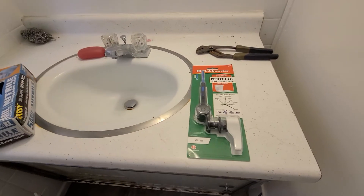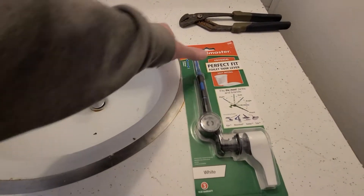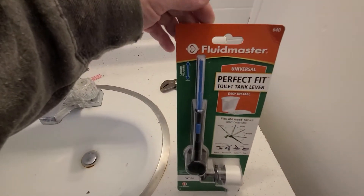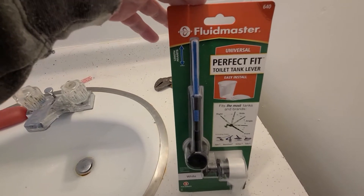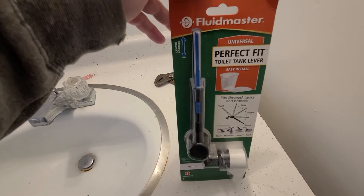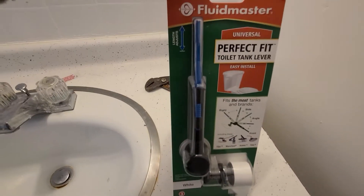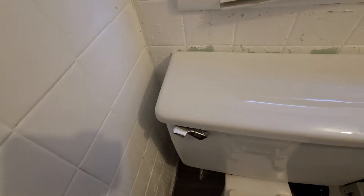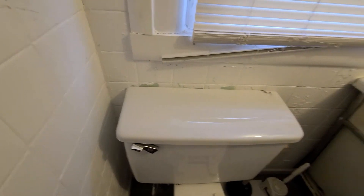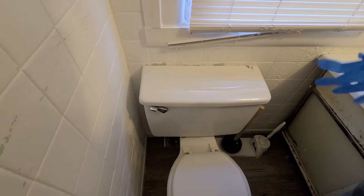Hey guys, welcome back to Repairman for Luck video. Today we have a handle we got to replace on this toilet. This is a Fluidmaster universal perfect fit toilet tank handle — used one of these before, worked out real good. We're gonna put it on this toilet right here, so let's get started.